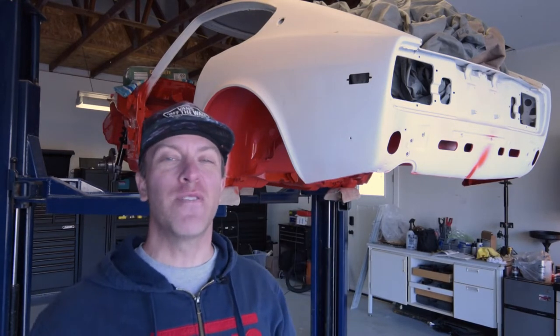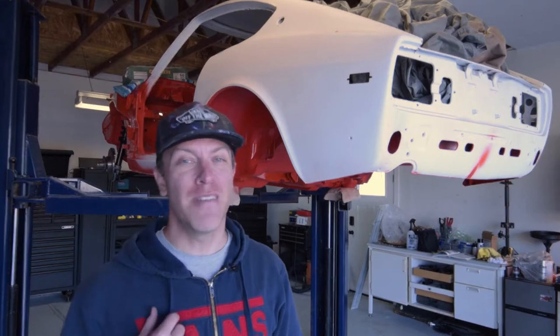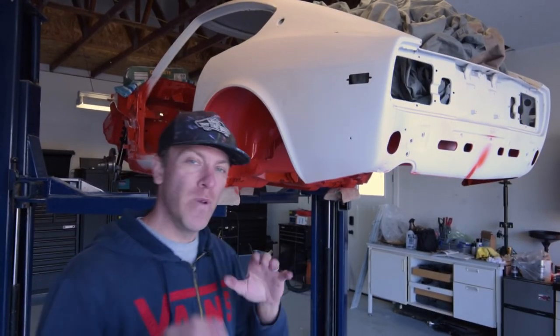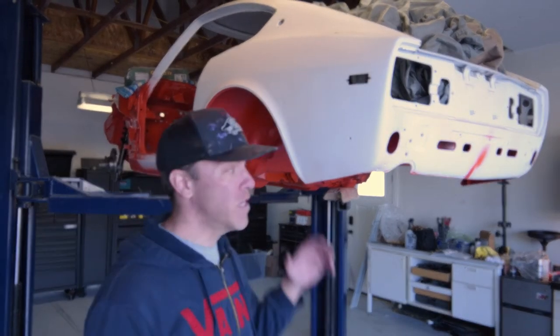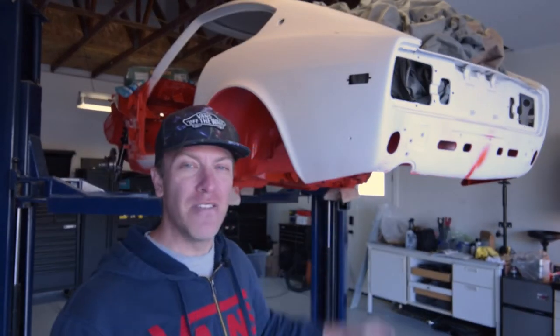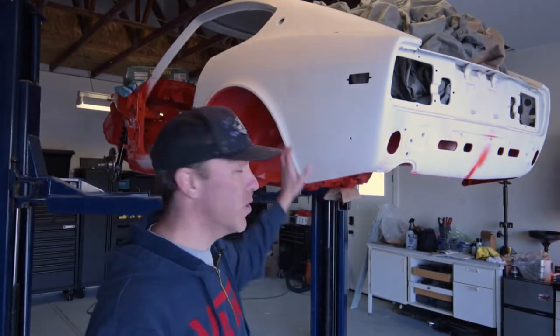What's up guys? Thanks for joining another episode of Cars, Bikes and Coffee, where we like to save and restore cars. I am Kurt and we are working on a 1974 260Z. Today we are working on the rear suspension — we're making it a roller so we can get it to the body shop and get it completely painted. We've already painted the underside. Stay tuned.